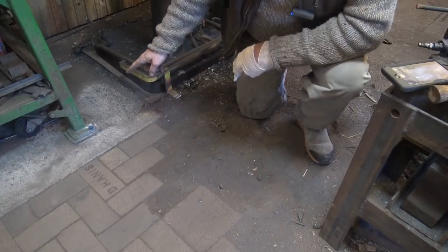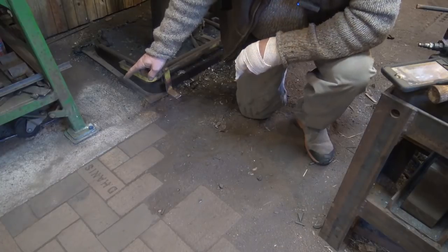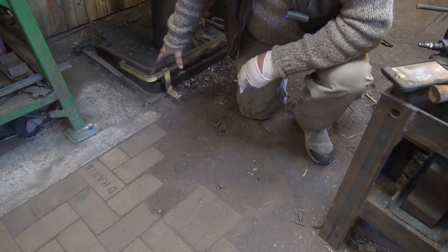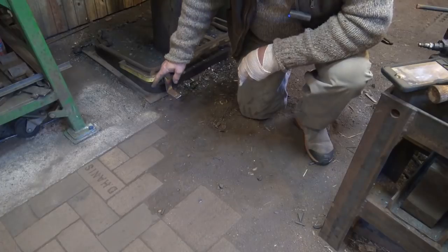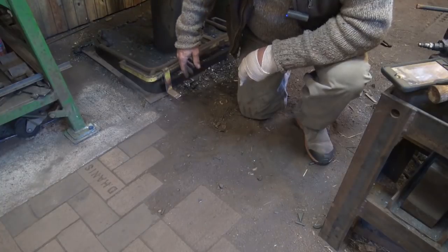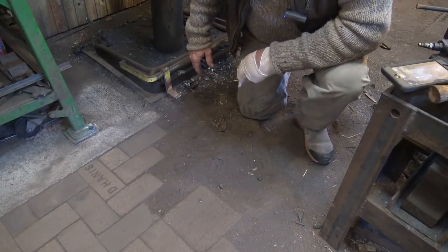Now, concrete is in this section, and this is a fairly deep pad under the fly press — this is a fly press leg here. It's about eight inches deep. Under this power hammer it's about 18 inches deep. I wish it was deeper, and I wish I had separated this, because there's a lot of vibration and stuff rattles off the shelf of the fly press when I use the power hammer.